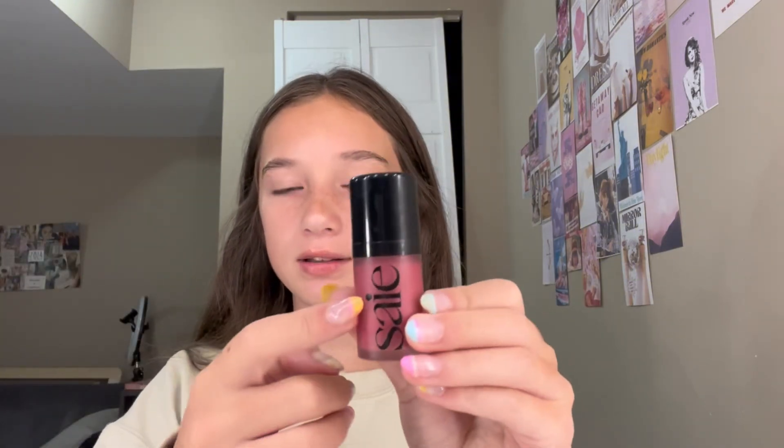Now I'm gonna go in with this Say Dew Blush in Chili — this is the mini — and I'm just gonna put it at the top of my cheeks, a little bit on the top of my nose, and also kind of on my forehead a little bit, just so it looks more like a sunburn. Then I'm gonna blend it with my hands so it looks very natural.